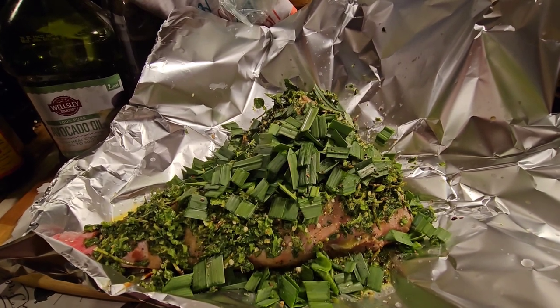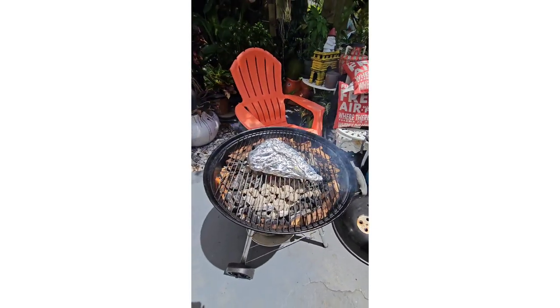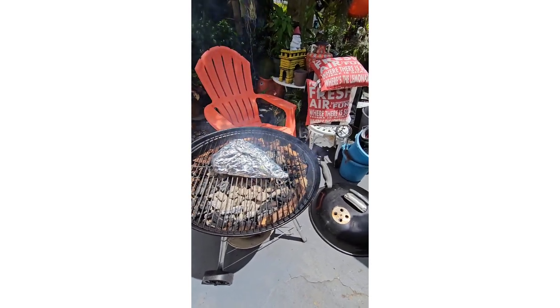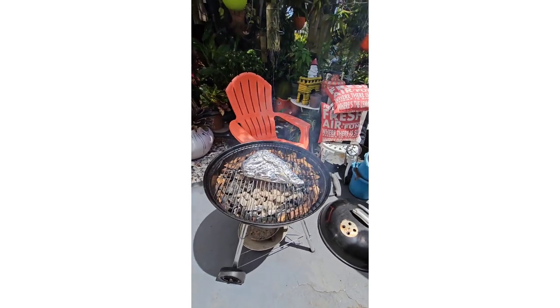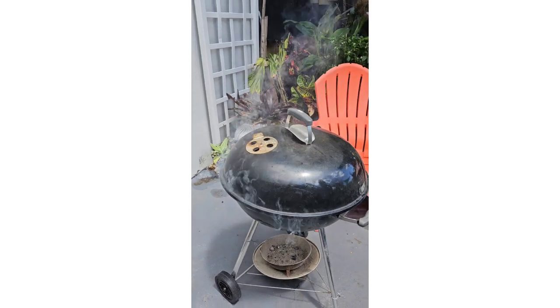Good Friday everyone! Nicely wrapped and placed on the grill — charcoals, mesquite, and hickory woods. We're going to cover this baby up and just let it roast for hours. There it is, it's smoking!